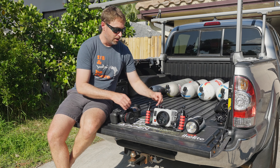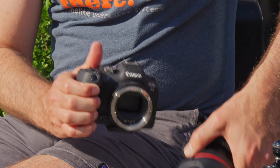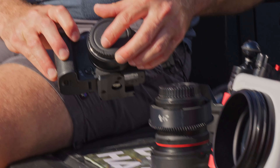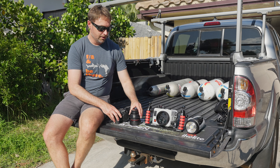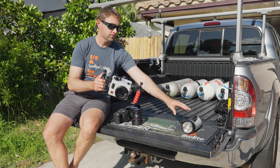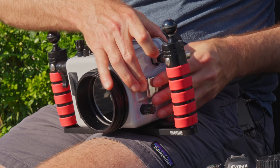So just to walk you through the setup of my housing, it's a pretty quick and easy process. First thing I typically do is go ahead and separate the body and the lens. I like to go ahead and use the caps for each of those components just to keep everything nice and clean. The body is going to go through the back of the housing and the lens through the front.